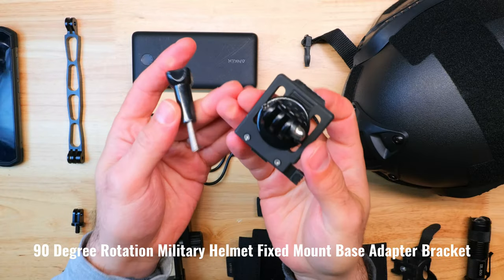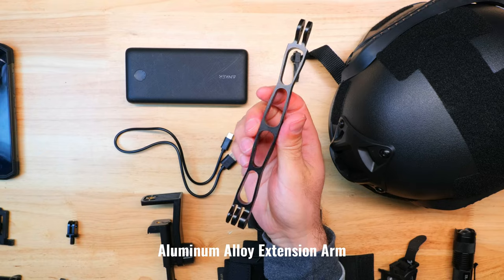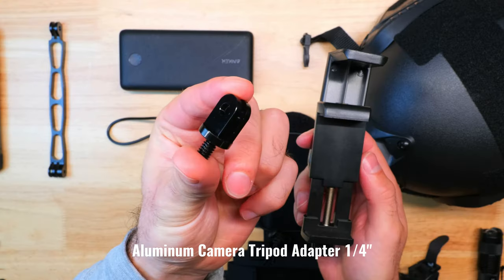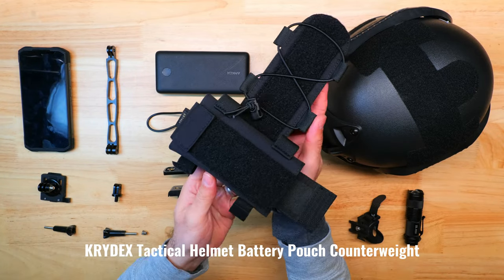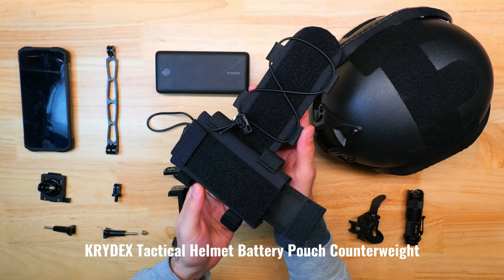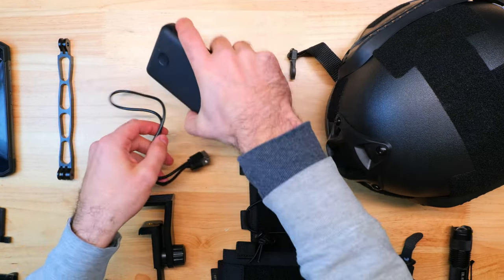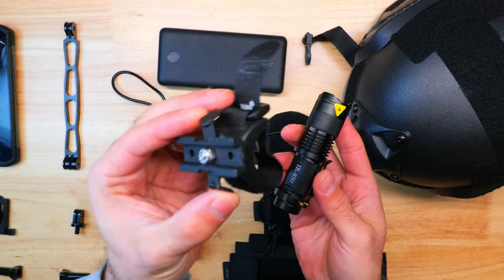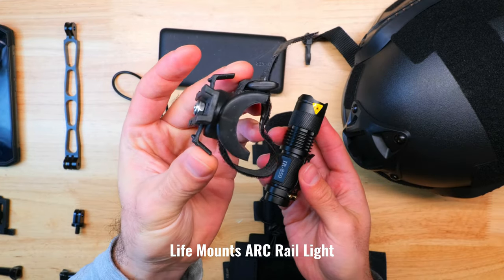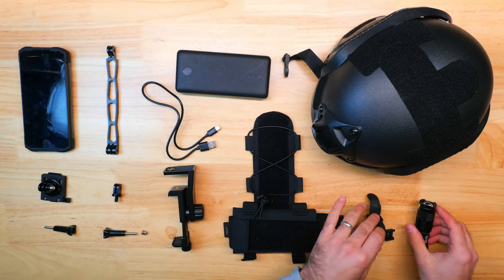You also need an adapter mount for your helmet, an extension arm to hold the smartphone at a distance where your eyes can comfortably focus on the screen, a tripod adapter, and some kind of phone tripod adapter mount to hold your phone. I also picked up a tactical helmet battery pouch and a 20,000 milliamp hour Anker power bank which act as both a counterweight and an additional source of power to keep the camera running longer. I also picked up an ARC rail light mount from LifeMounts and a really cheap supplemental IR light which will help improve the range of the setup.